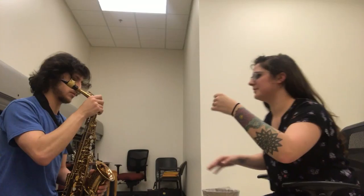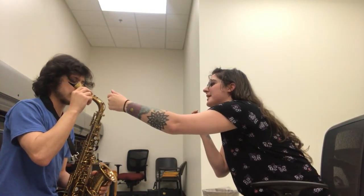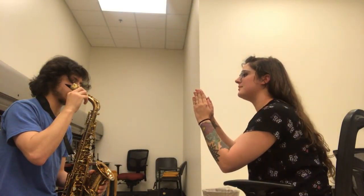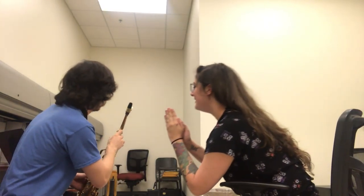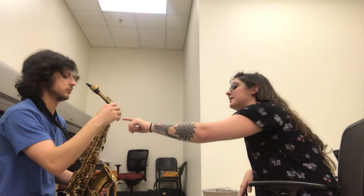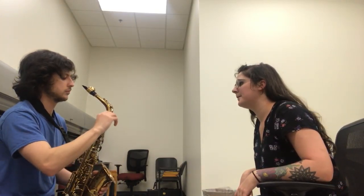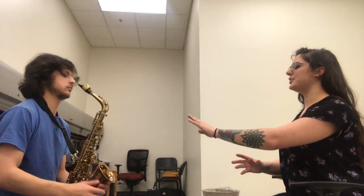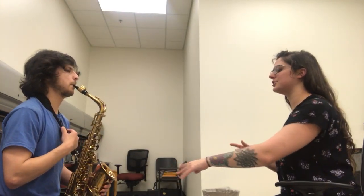With the neck on, it will be easier to adjust. So with the neck, the curved part facing you, you would put it in with a twisting motion into the body. There should be a brace on the back of the neck that kind of points down, and that should line up with the octave mechanism key that is sticking up — so there should be a line. See that little triangle part of the brace? And then you're going to screw the neck screw just until it stops. Don't force it or anything.